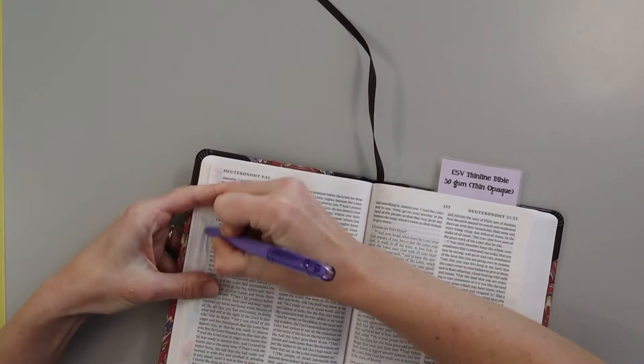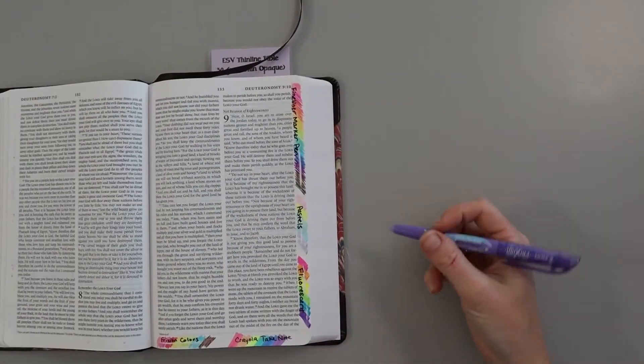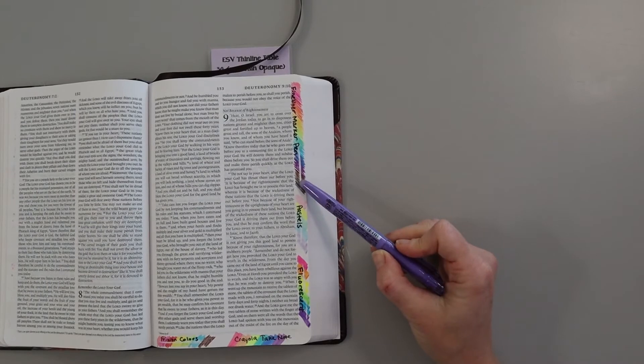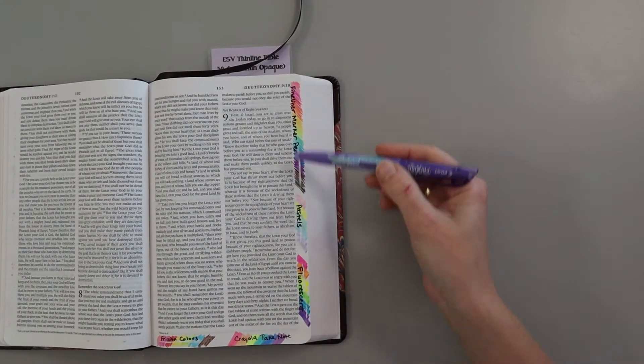I'll put the link in the YouTube video explaining how the friction markers and highlighters work. You can erase from the back side just by warming it up on the other side. All those did it.